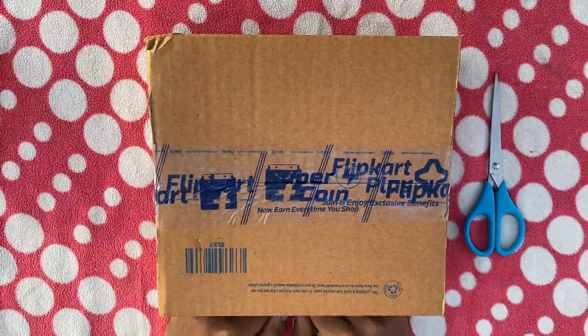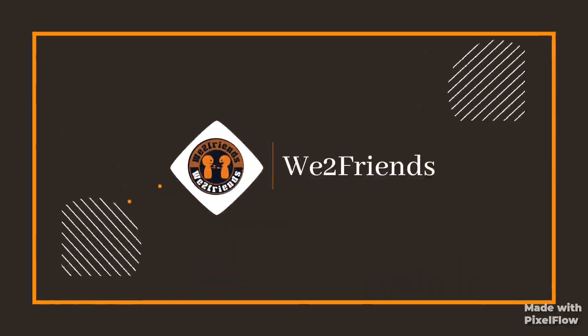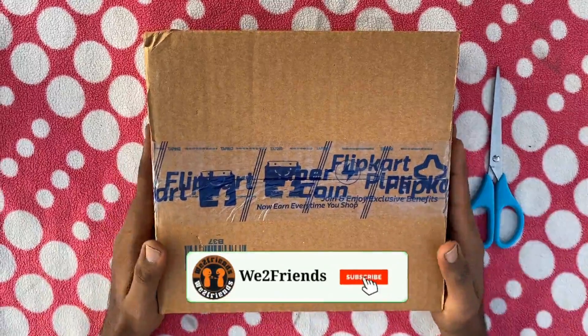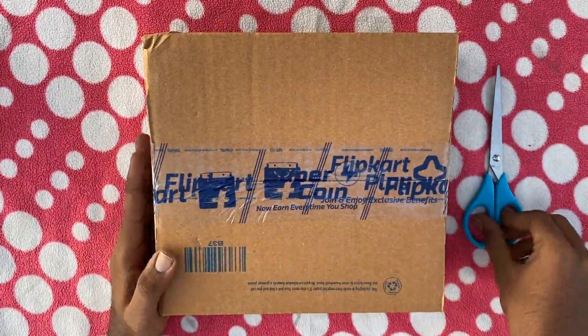Hello guys, welcome to the channel. You are watching V2 friends. My channel's first video: Realme X7 Unboxing. Let's go to the video.